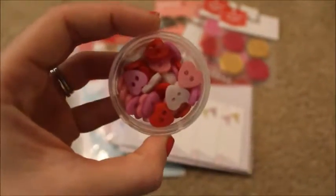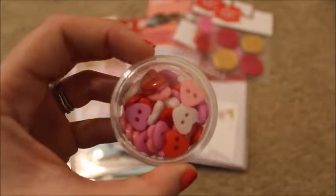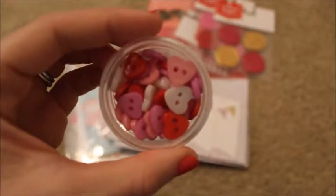Then I got these little buttons — oh my goodness, I could not say no. Those are so cute. I haven't been using buttons as much as I'd like, so I thought that would be a fun thing to add. And those were $1 as well.